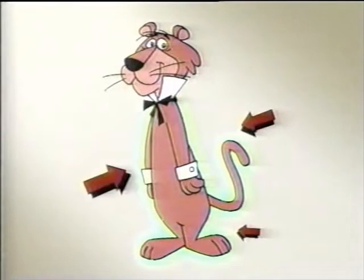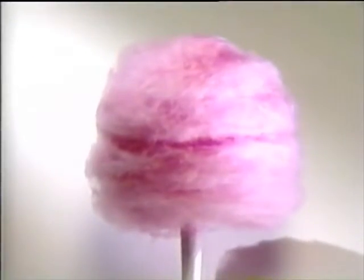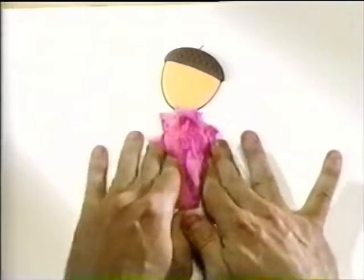A body part is a lot easier, I promise. His color is similar to that of cotton candy, right? So how about we use cotton candy? Sure, that'll work just fine.